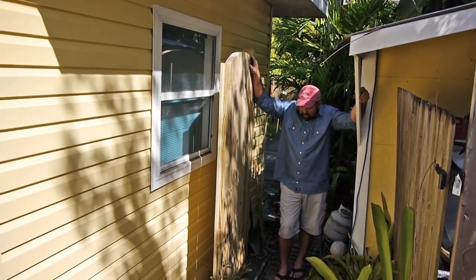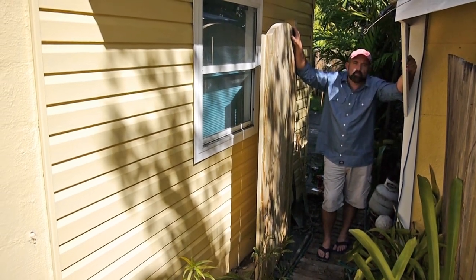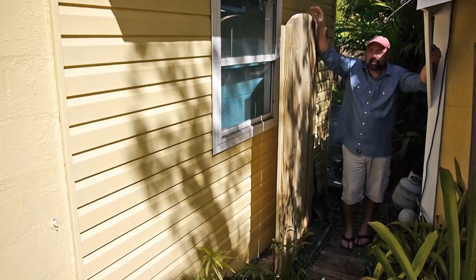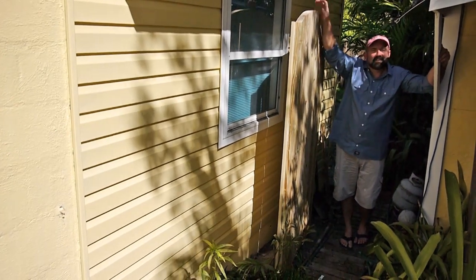It's all hung and it swings good, so everything's done with the gate. I've got to put a latch on it, but I might have bought the wrong kind of latch for the situation here up against my soon-to-be-replaced and somewhat crooked shed. So we're going to close it and that's a wrap. We'll see you next time.